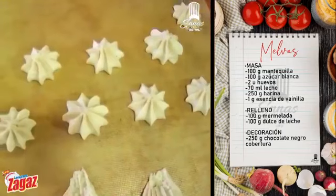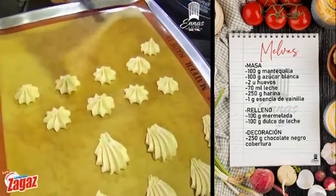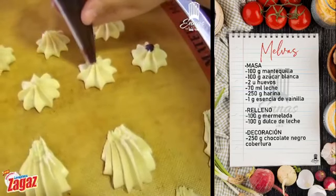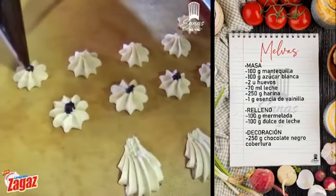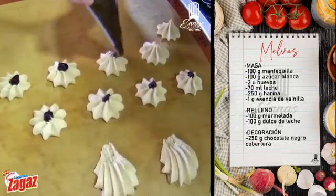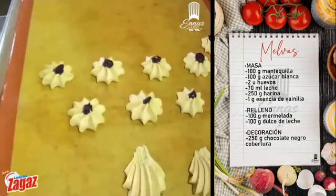Así, tal cual, vamos a poner con una manga que no tiene boquilla, no tiene nada. Vamos a poner un poquito de mermelada a nuestras galletitas Gloria, en el medio un puntito chiquitito. Pueden poner mermelada de frutilla, de mora, frutimora, de piña. Y listo, estamos. Vamos a mandar al horno.